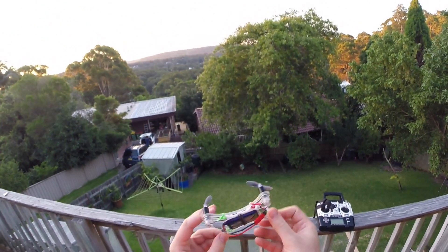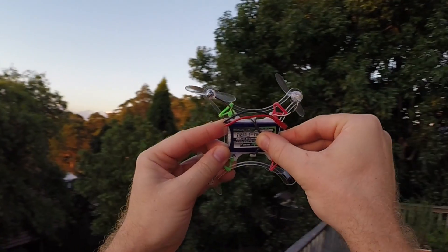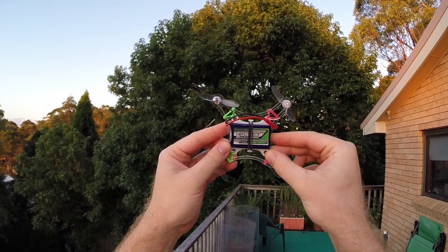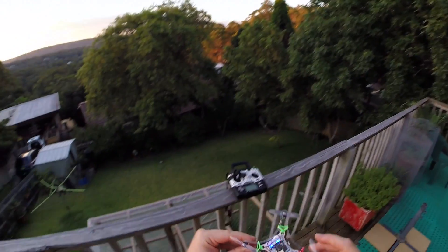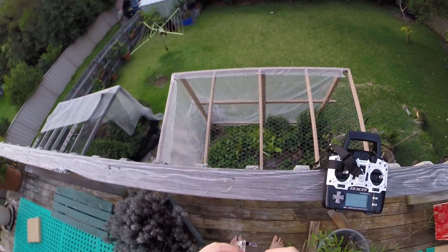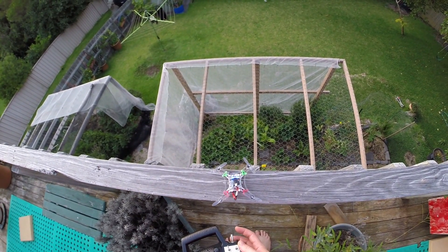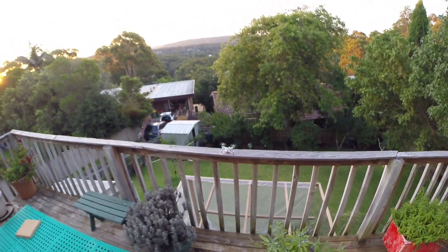Hello my friends. My buddy Liam gave me this Tenergy Nanotech battery pack. It weighs 15g and the label says 350mA 65C continuous discharge. So today is the day of the test punch. Let's see what she has.